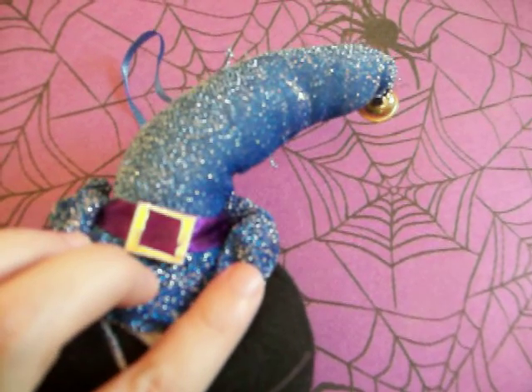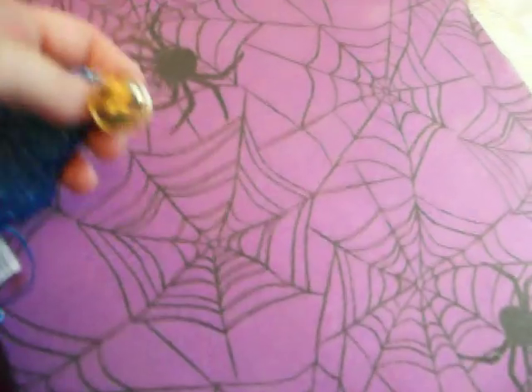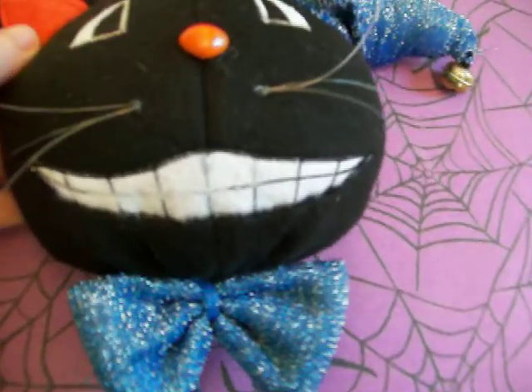It has like that purple on there with the gold buckle and then it has another bell at the end over here. And then I love his face, he looks like vintage inspired, I like his big grin.